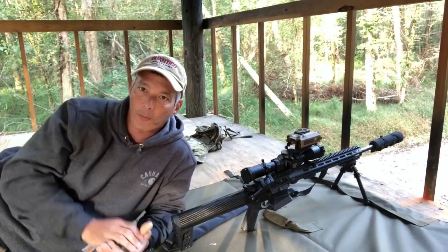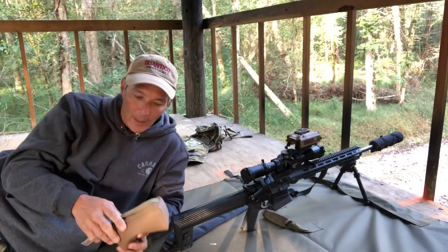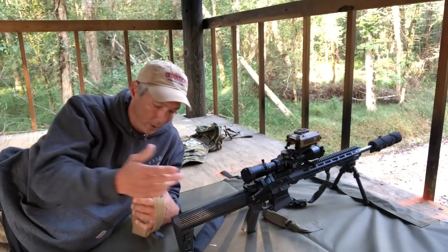There's all different sorts of bags — everything from little small bags like this. This one's from Armageddon Gear. It's a great bag; you guys can see it's got texture all around it. I can use this under the stock this way, or I can take this strap and put it in my hand vertically and squeeze it. You guys can see how squeezing it will raise or lower the elevation of the bore itself.